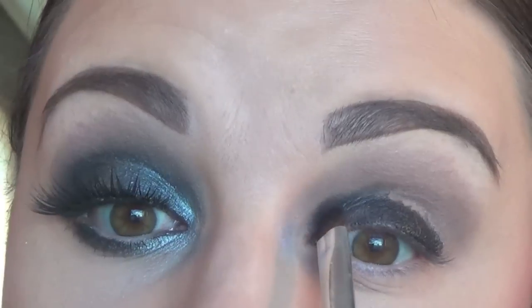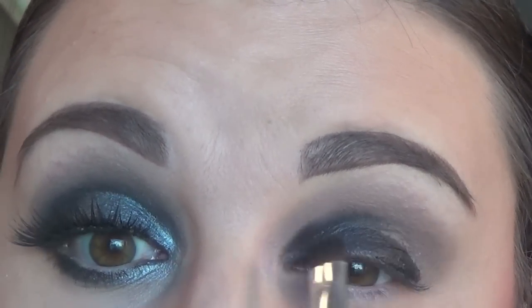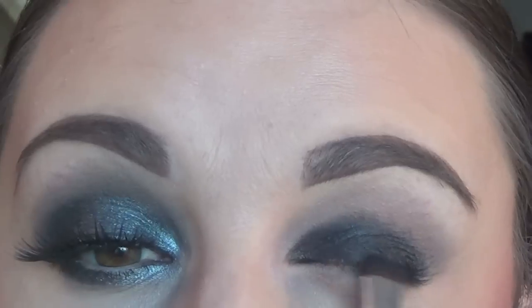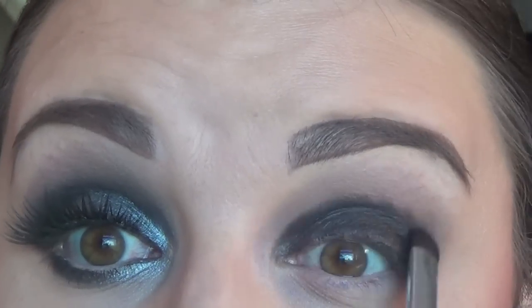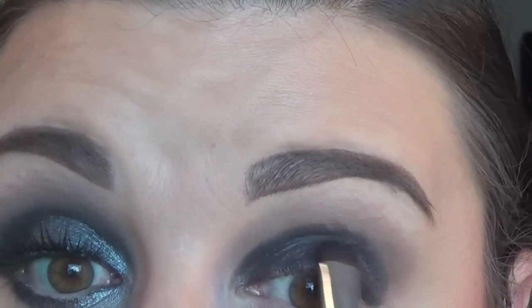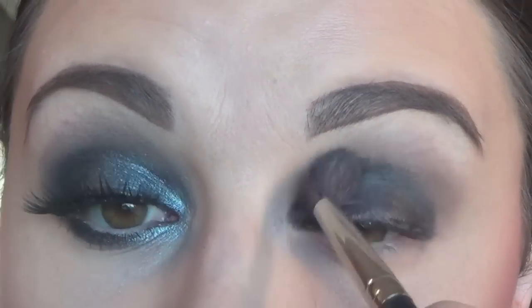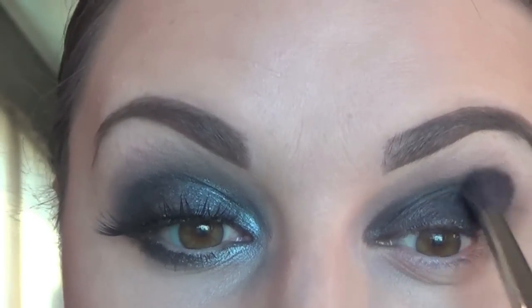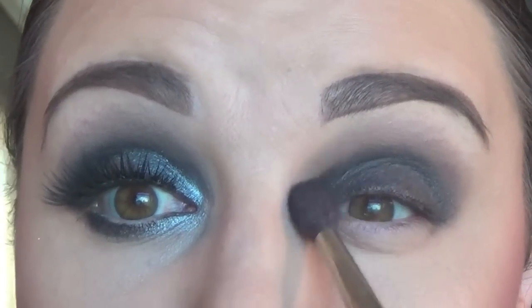Next, I'm taking a small shader brush and I'm blending out that black pencil, going to the crease and slightly above. Laying down some sort of black pencil — whether it's an eyeliner, an eyeshadow pencil, or a gel liner — is really going to intensify the pigment that we're going to add to this eye look.